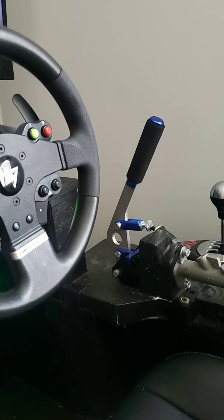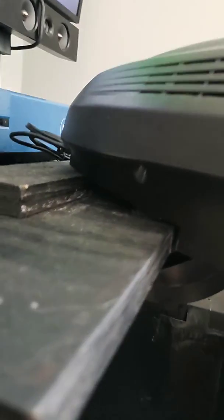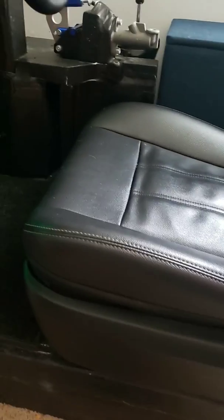Forza is about the only game I play really. I didn't like how the steering wheel angled upwards when it's flat on the desk, so I secured a board in it so it would have a little bit of an angle backwards. My seat is nothing special — it's just a seat out of a van — but it looks good.